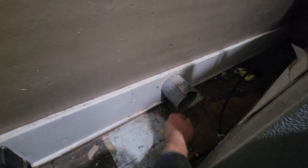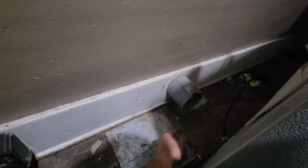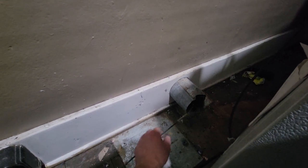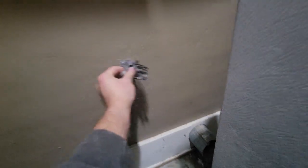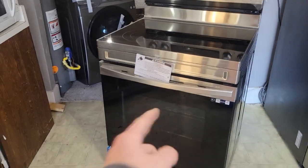Alright, so there's our dryer vent on the inside. You can see we got that brush in there — you just kind of push it in, work it, make sure it's nice and clean. There have been people on the socials using leaf blowers and stuff, but if you don't have one of those, this brush works easy — easy peasy.